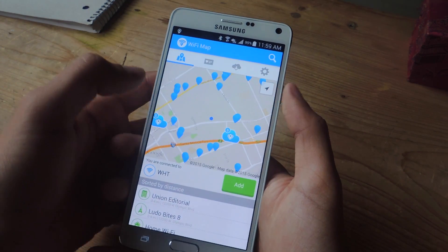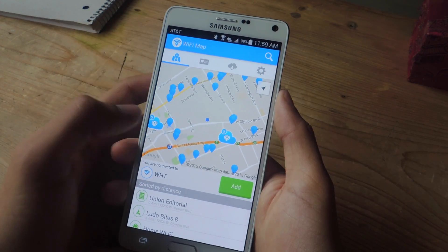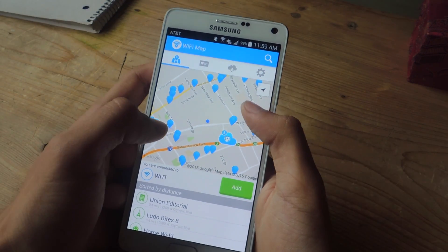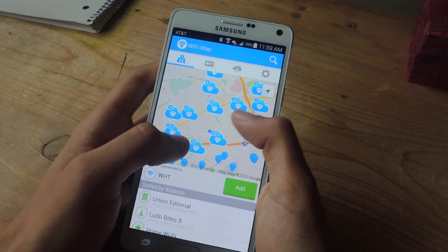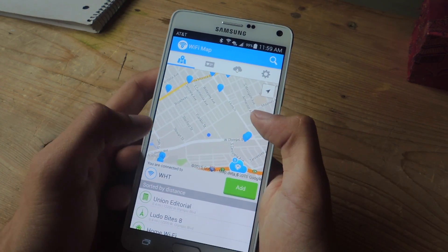So when you open up Wi-Fi Map, you'll be taken to a map. You'll find your current location, which you can do by tapping on that, and then you'll see a lot of blue markers. If you zoom out, you can see how many blue markers there really are, and each of these are free Wi-Fi hotspots.